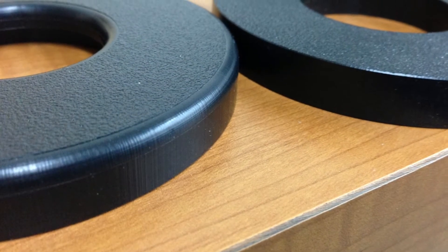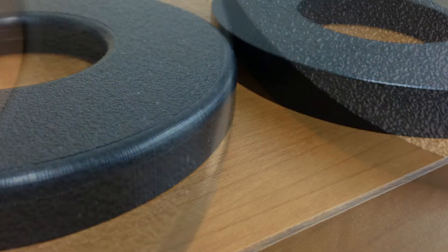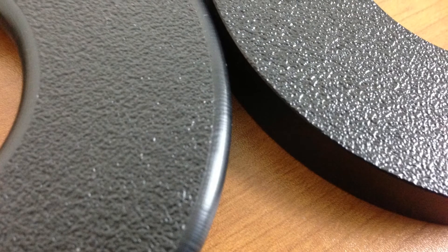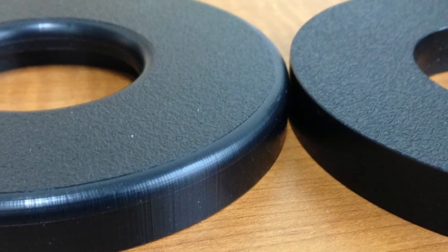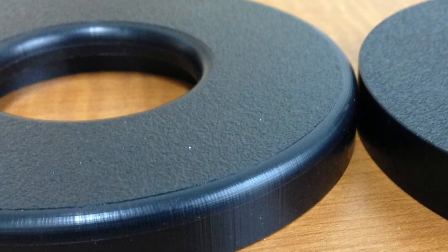Here's an example of just how easy you can put the radius on. Here's a side-by-side shot of a flat edge versus the radius, and on the piece on the left, we actually put a radius on the inside and the outside edge, giving it a nice, smooth finish.